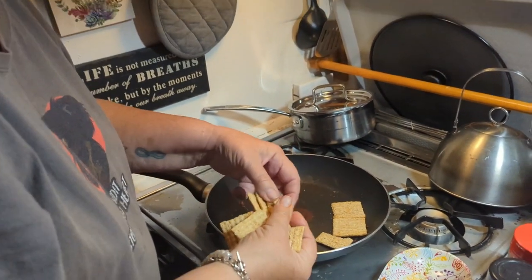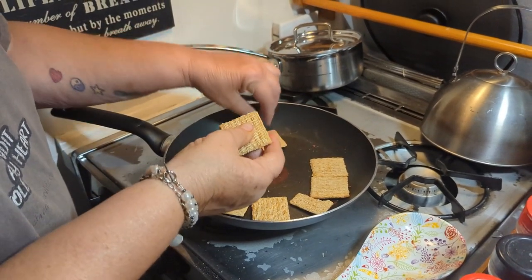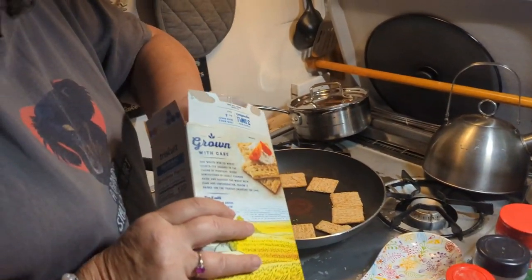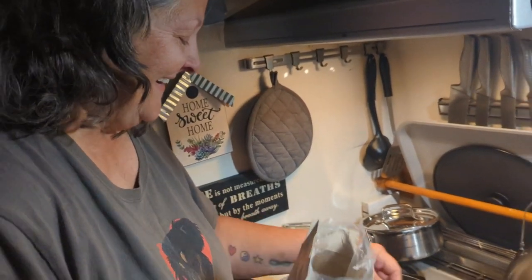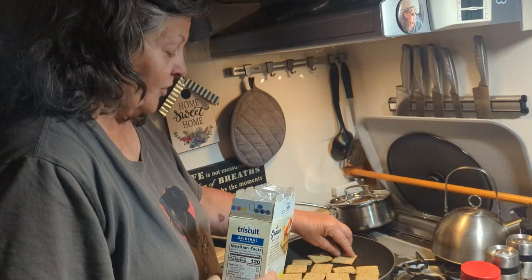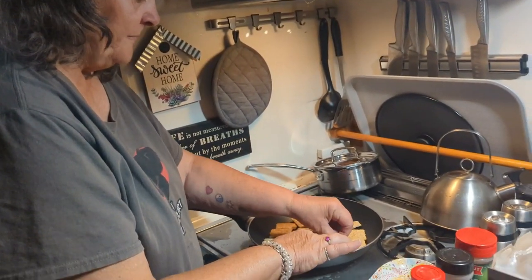So you just put the Triscuits in the pan. I usually use whatever I pick out of the box because some of them crumble up. I'm gonna get some more Triscuits. The reason this works is because the Triscuits don't get soggy — they stay crispy. If you're in a luxury RV or in sticks and bricks, you can also do this in the microwave, or if you're hooked up to shore power.